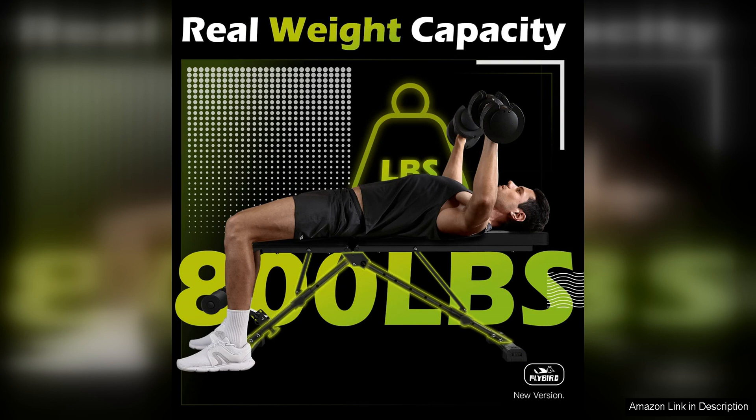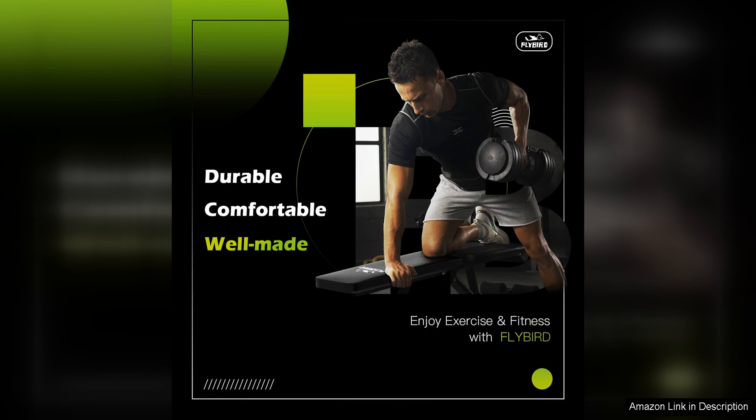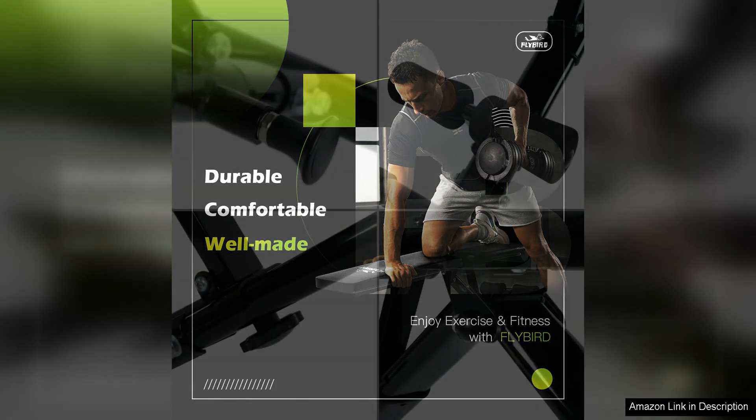In addition to its durability and versatility, the Flybird Bench is also compact and easy to store. The bench can be folded up and stored vertically, making it ideal for those with limited space in their home gym. This convenient feature allows users to keep their workout area neat and organized when the bench is not in use.